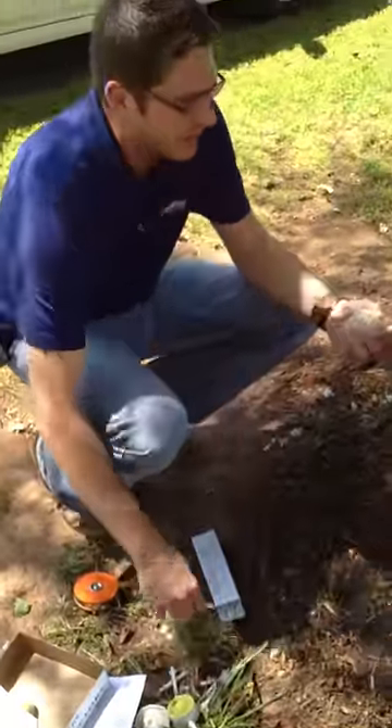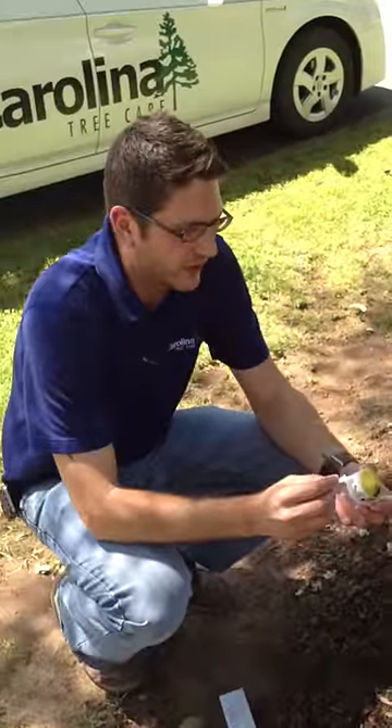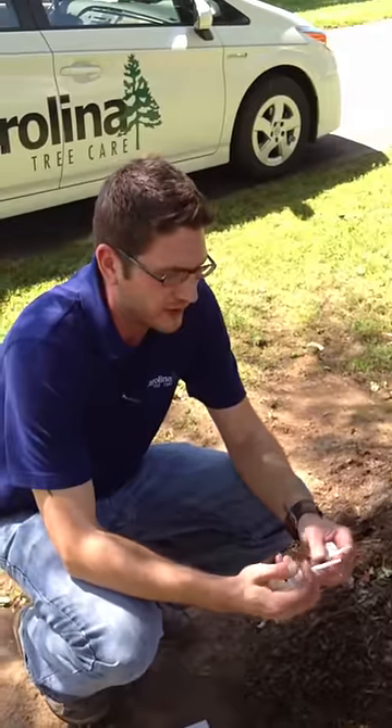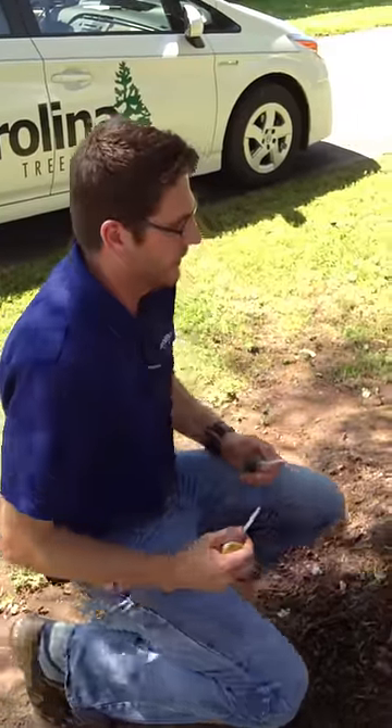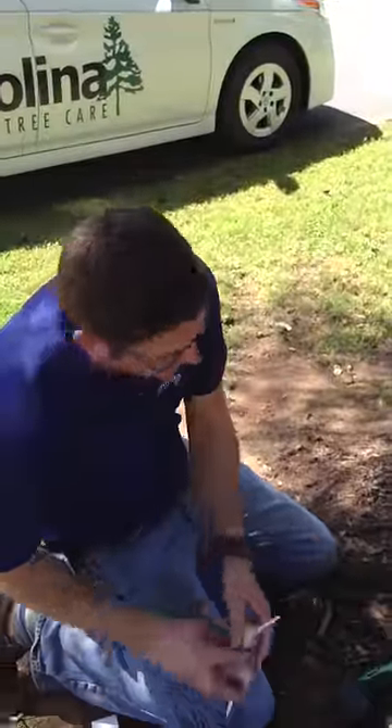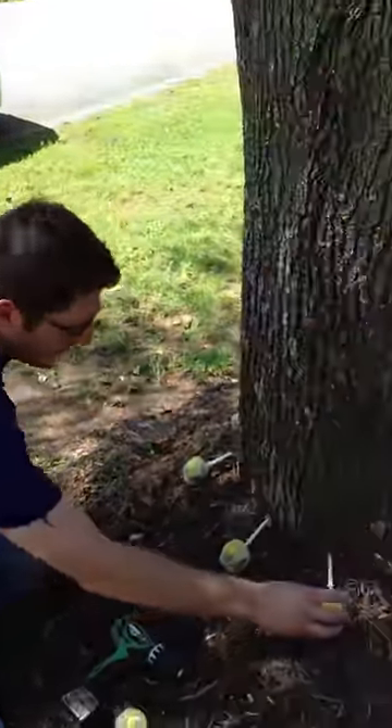We're using a Moje product called Mycoject, which is oxytetracycline, and it will be treating the pear tree for fire blight. After we determine the number of capsules to be used, all we have to do is space them around the tree for even distribution.